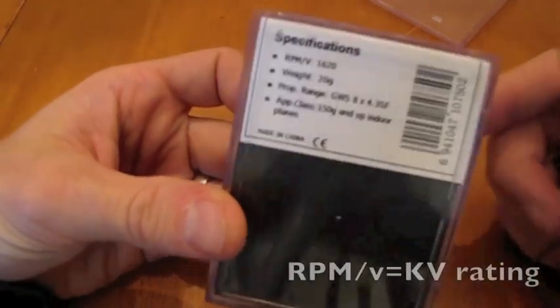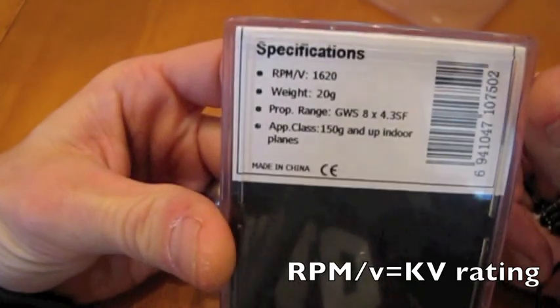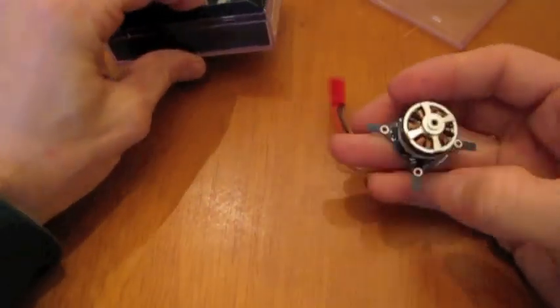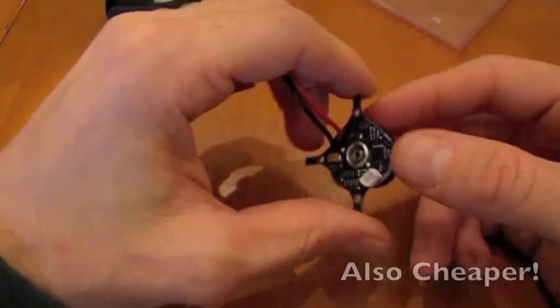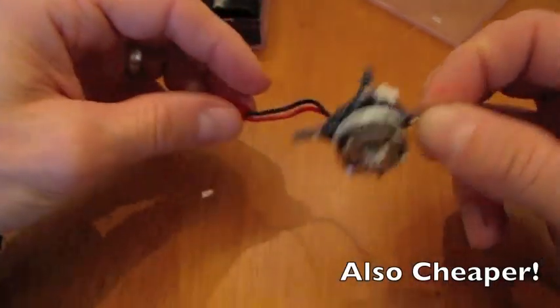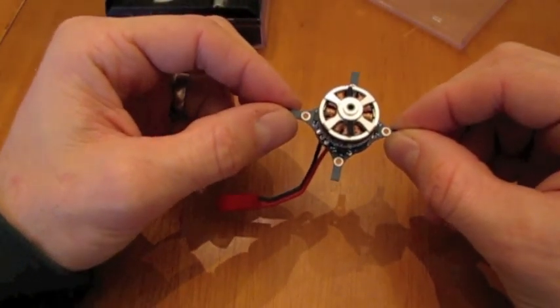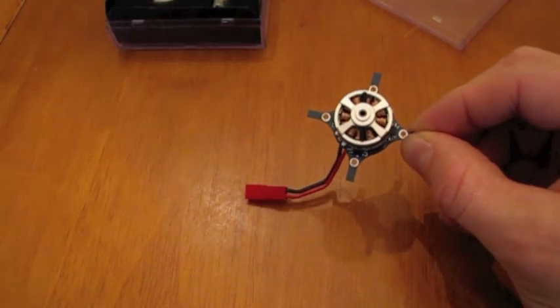This motor here — there's some specs — 1620kv. It weighs 20 grams and it's good for a 150 gram airplane and up. There is actually a bit of weight savings by doing it this way. If you were to buy the motor and the speed controller separate, it would be about 25 to 30 grams, so you're saving 10 grams of weight by using this motor.